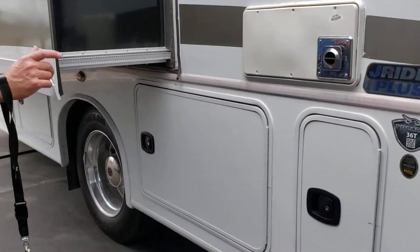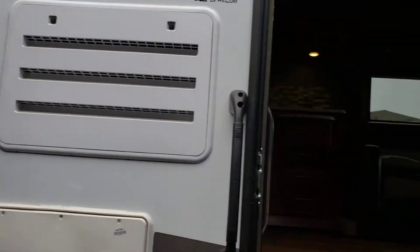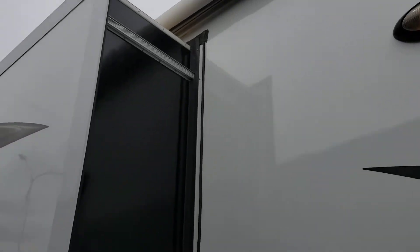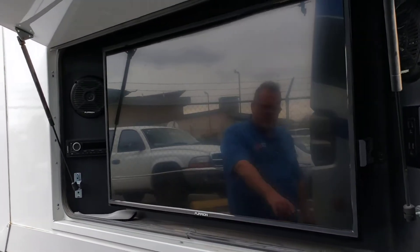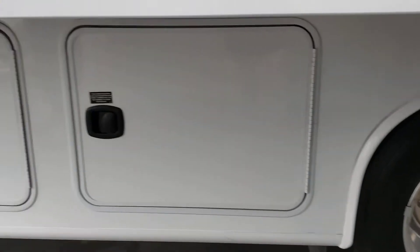Coming down the side here, this unit has lots of slides — it has four slides. There's a nice big power awning on the outside, and we do have an entertainment center with a TV, a CD player, and speakers out here. This also features plenty of storage underneath with some pass-through, albeit a little limited, but there is some pass-through there.